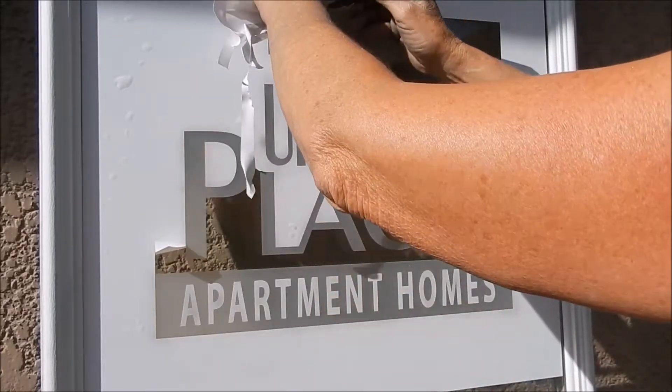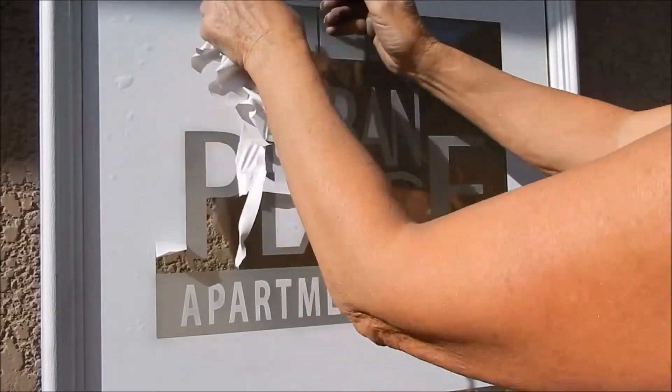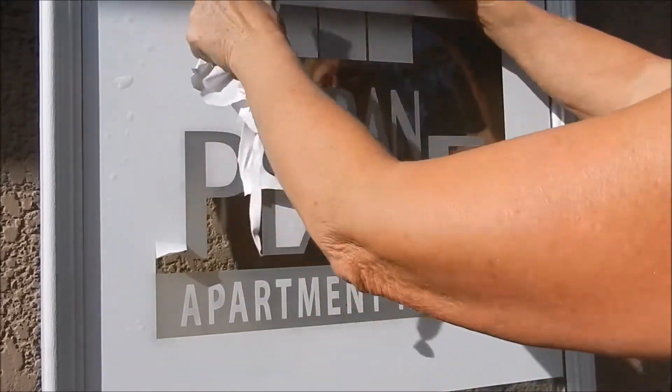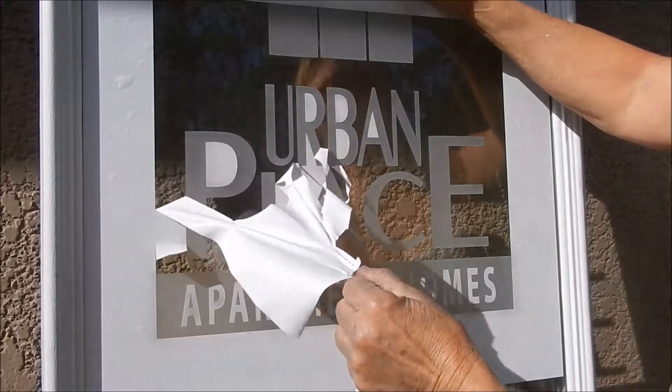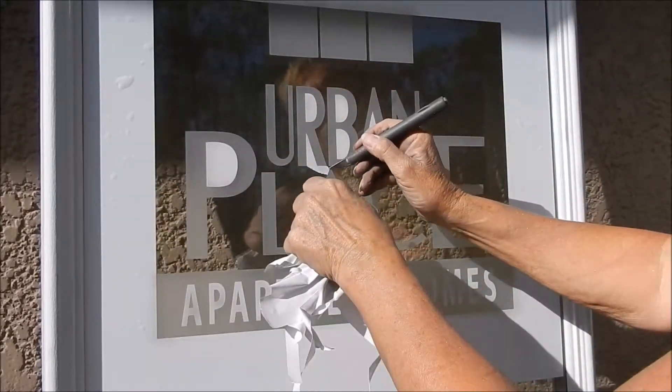So this is called single stage etching. This is not the normal thing you would do for something decorative for someone's home. You would do shading.